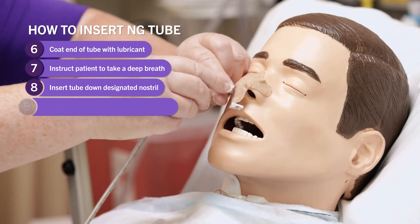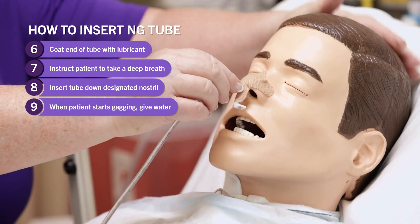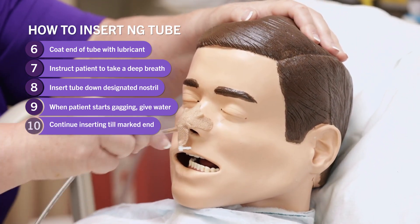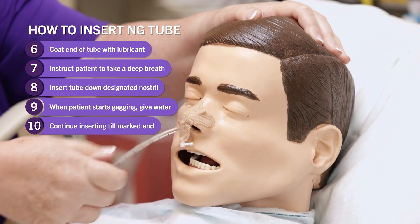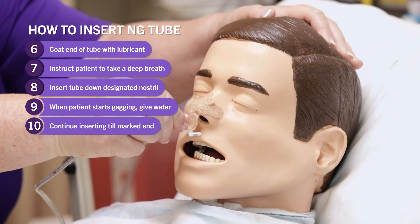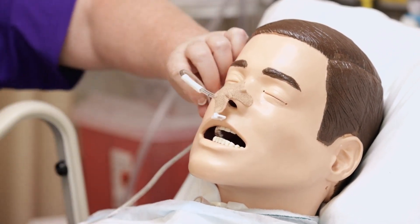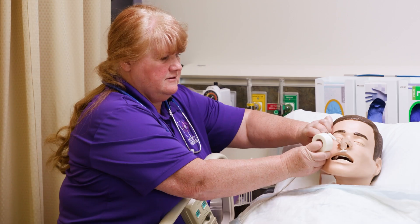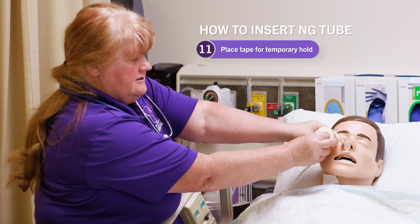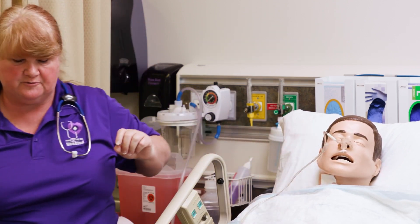When the patient starts gagging, you're going to give him something to drink, and have him tuck his head to his chest. Continue to advance the tube down to where you have marked it. At this point, put some tape on the patient's face, securing it temporarily until you can confirm proper placement.